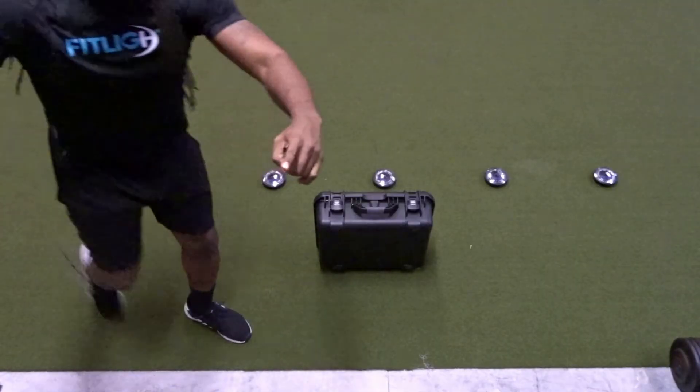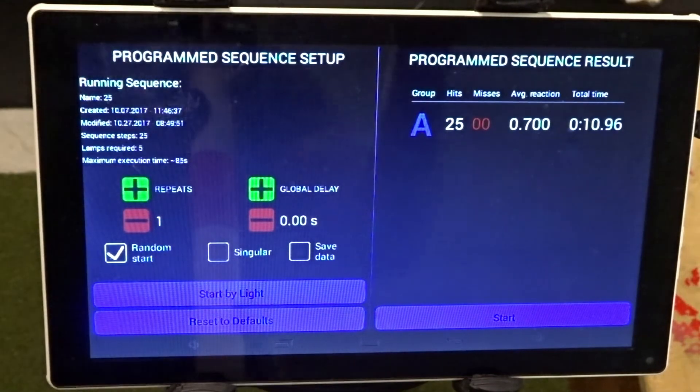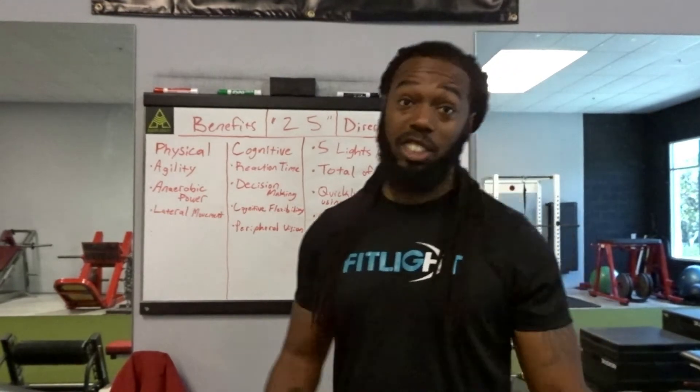New record — 0.700! Ladies and gentlemen, that's the 25 Light Drill. High intensity, high pace, gets you thinking — a great drill. My time was 0.700, a new record for me. Give this a try and remember: always get your mind right and see the light. Thank you.